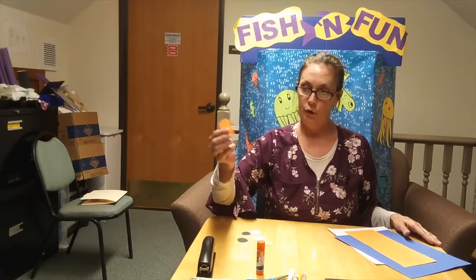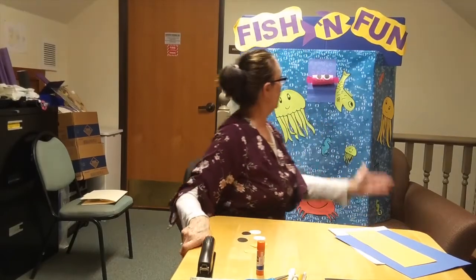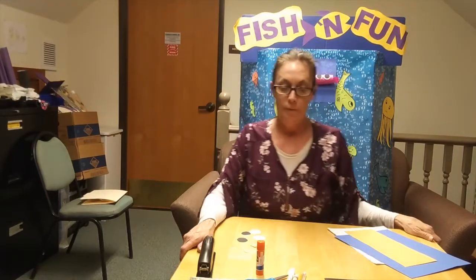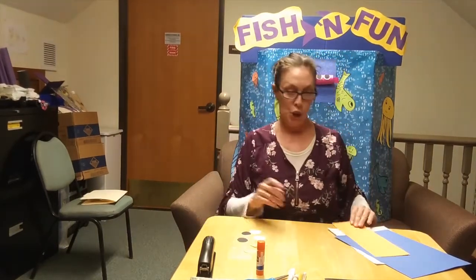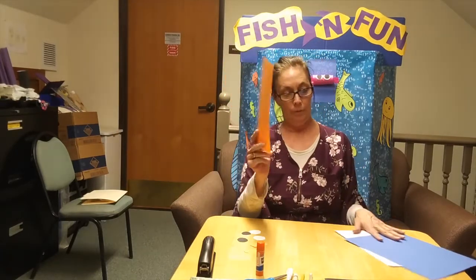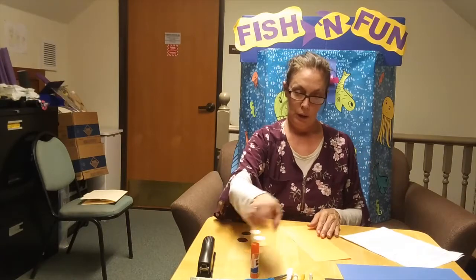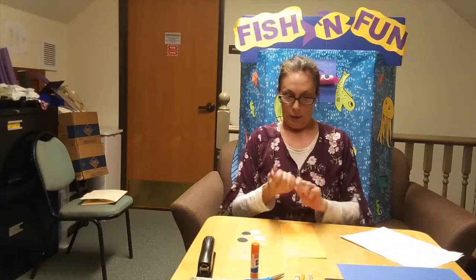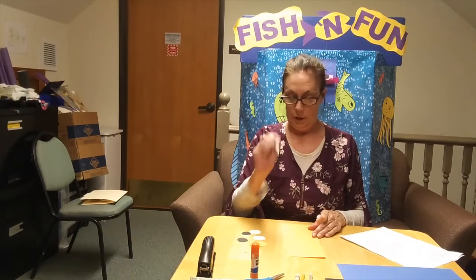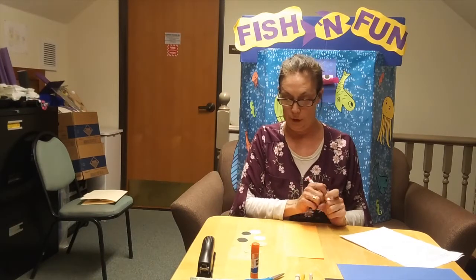And then you want to make your fins the same color as your puffer fish. I'm going to use orange — my puffer fish is going to be orange. So we're going to start by cutting a regular piece of paper in the color of fish that you want. Cut it in half, and then we're going to draw a circle for the puffer fish mouth in the middle.